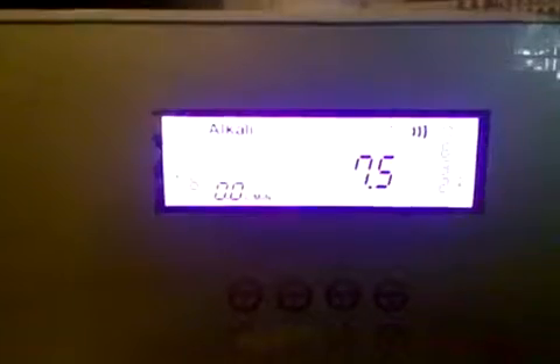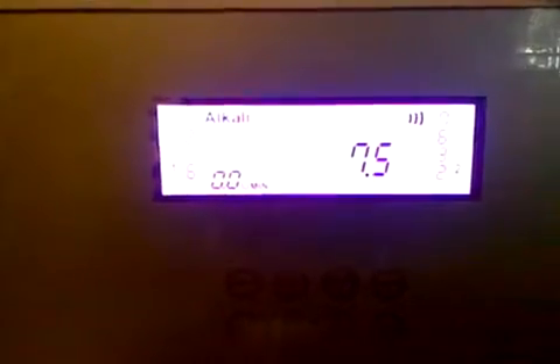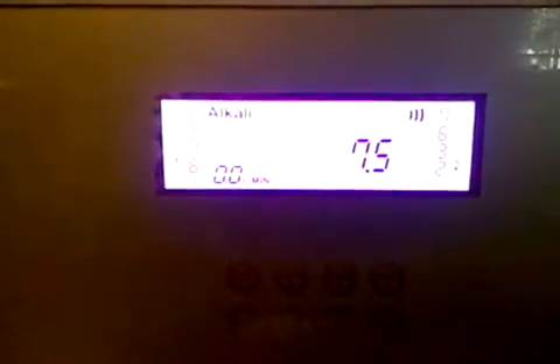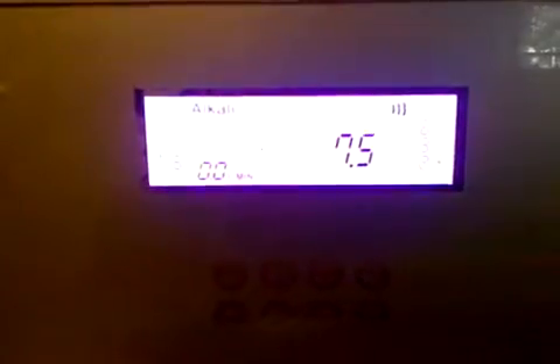We set these machines based on where you live, so you don't actually have to go in and change this. We've been in the ionizer business for seven years and know what levels to set for your water — 8.0 for Houston, 7.0 for Washington state. But if you want to make your machine as strong as it possibly can be because you really like strong alkaline water, you can put it up to 8.0.